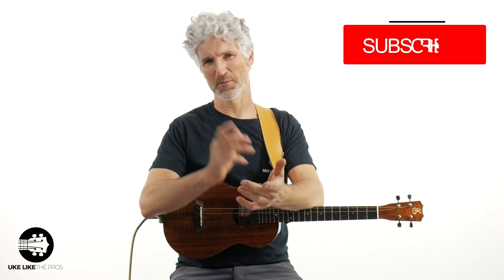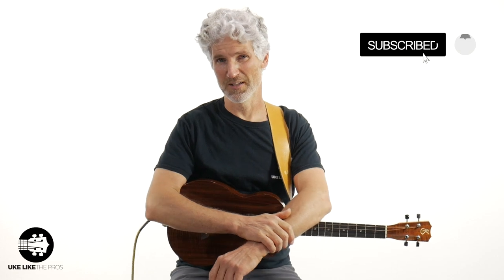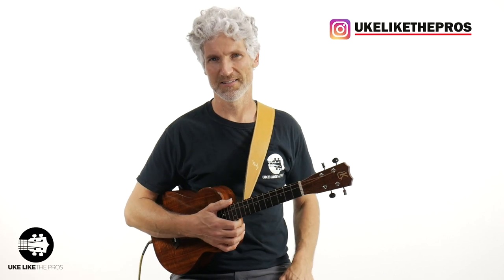Welcome to You Look Like the Pros. I'm Terry Carter. If you haven't been here before or you haven't done so already, help me get to 100,000 subscribers by hitting that subscribe button, turning on that bell notification so you stay up to date on all the baritone and ukulele and guitar tutorials we do right here on my channel. And if you're over on Instagram, check me out at ukulele.